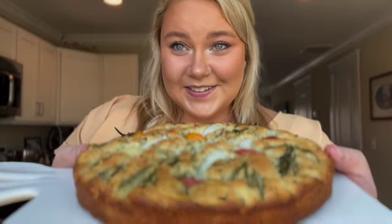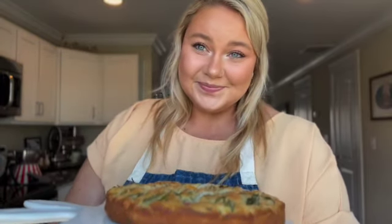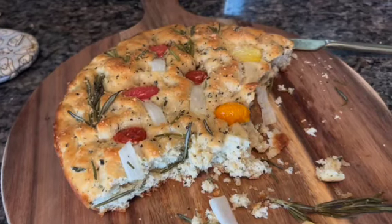We are officially done with our little focaccia bread. It is so cute. Joey really likes it too. We're going to wait until it cools a little bit more, and then we're going to cut into it and have a little slice. Thank you guys so much for hanging out with me today as we made our cute little focaccia bread. I will see you guys in the next video. Oh man, those are really good. That is pretty tasty!